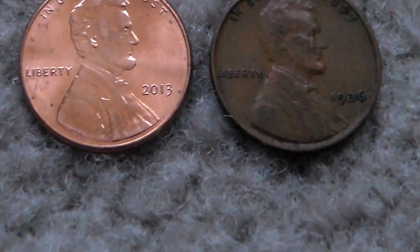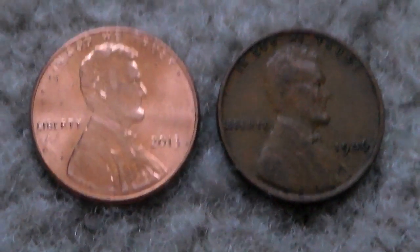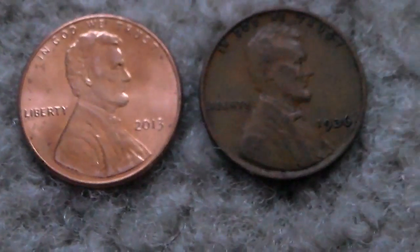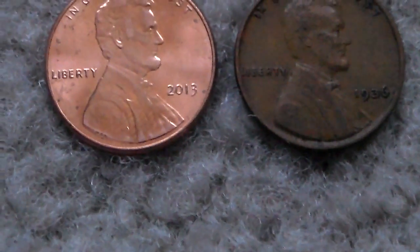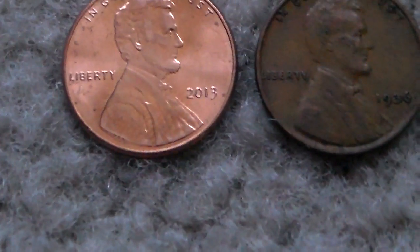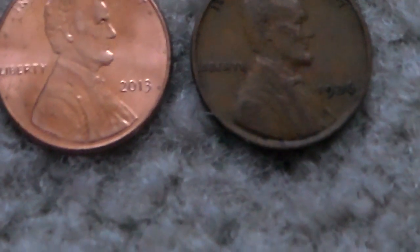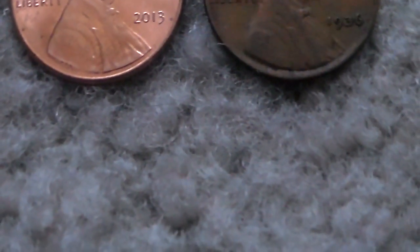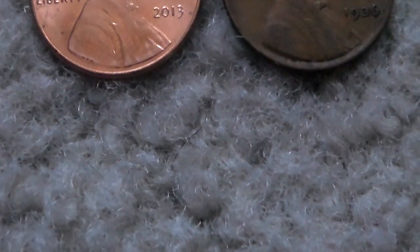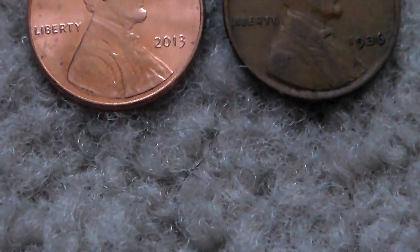Now let's get to the metals themselves. The copper pennies were made of 95% copper with a 5% zinc/tin coating on them. But the present pennies are just the opposite, with only 5% copper as a coating and 95% zinc/tin making up almost the entirety of the coin.